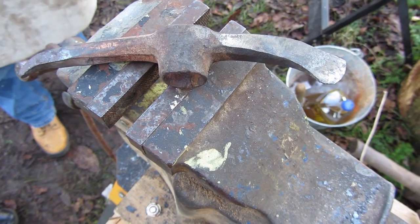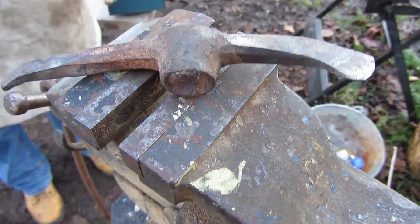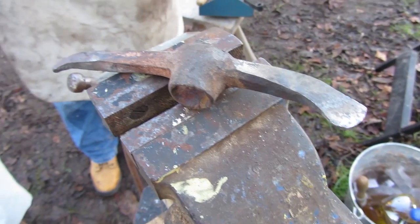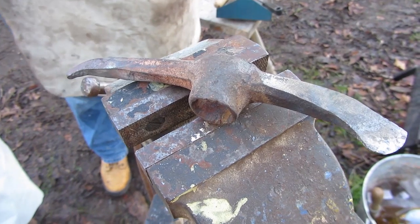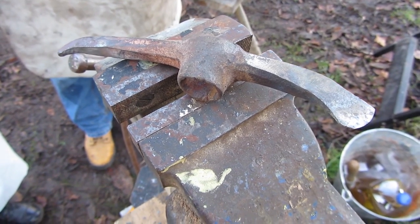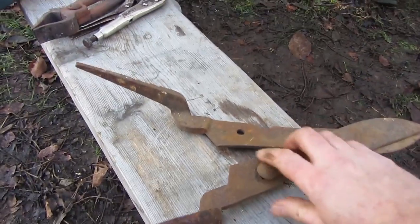This is a twybill made from an old mortar axe. A twybill is used for digging out mortises in chestnut — it looked particularly nice. The sharp end does the cutting down the sides, the blunter end removes the waste wood. It's a useful tool, quite an expensive one to buy, but easy to make.